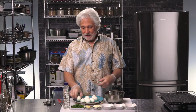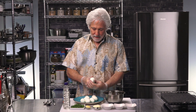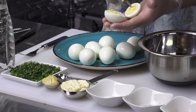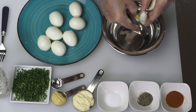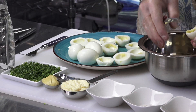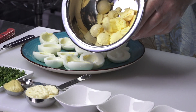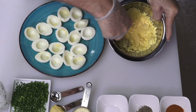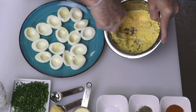The next step is taking the egg — you're going to need a knife for that — and just cutting it in half, right down the middle. As you can see, you've got the yolk on either side. You just want to pop the yolk out into the container. There you go, the egg yolks are done.